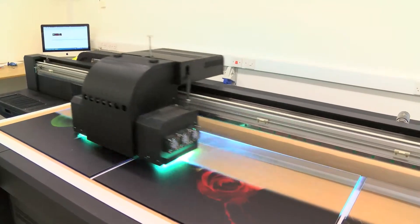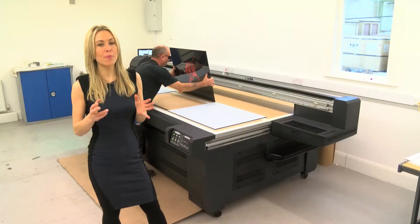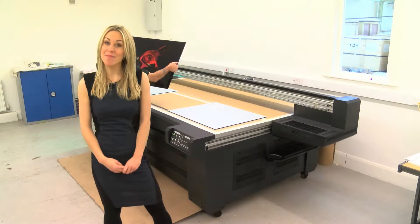This machine is fast, clear and precise. All our splashbacks are made from toughened glass and are manufactured to meet British safety standards. Right, back to the showroom.